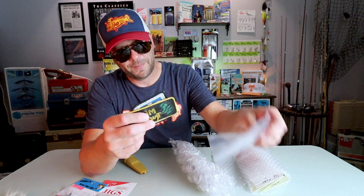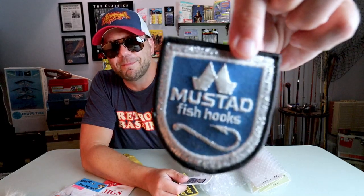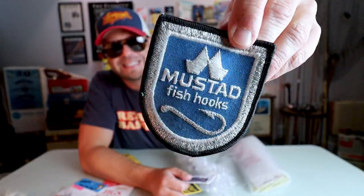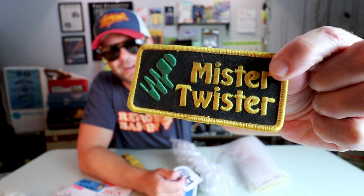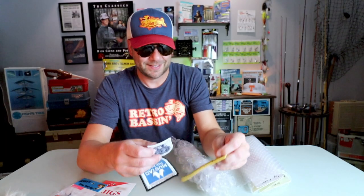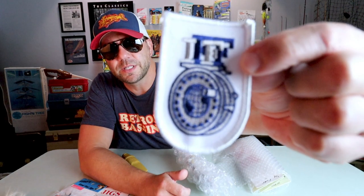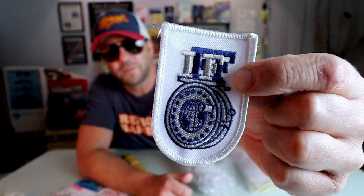Let's start with the patches. So these are some old-school patches that Jay sent along. The first one — Mustad fishhooks. That is awesome, and it's got a very metallic-looking sheen to it. Next, a classic Mr. Twister patch — I'll have to put that on a hat and wear it when I'm fishing an old Phenom or something. And the third one I can't quite make out — sort of like an F, and I, and a T maybe. Bass and Buds, let me know if you recognize this logo.